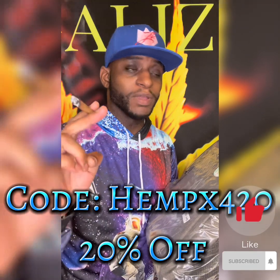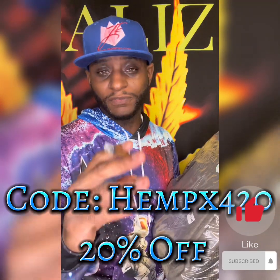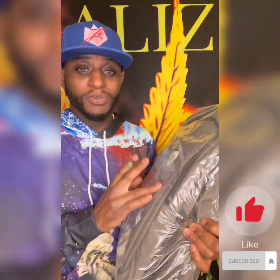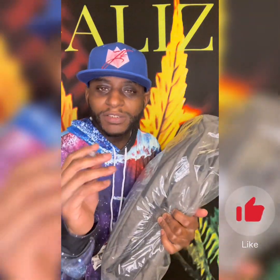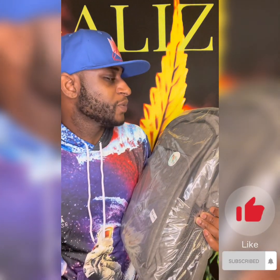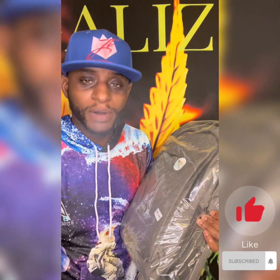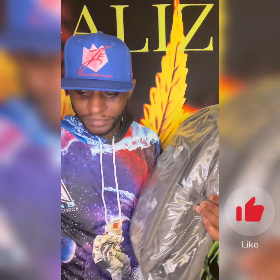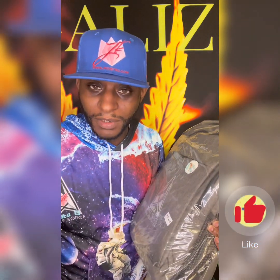20% off is pretty damn good. The code is HELPX420 — that's your 20% off. You know what I just noticed? I am officially swag'd out with JK Distro apparel. I got my hats, I got two out of three hoodies, and I got a backpack!